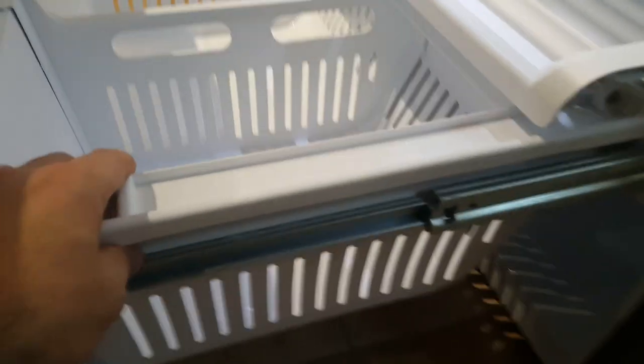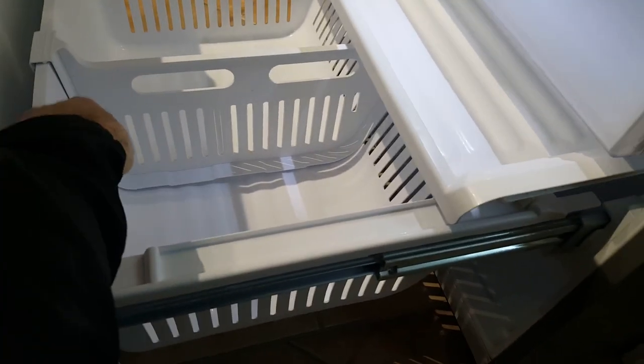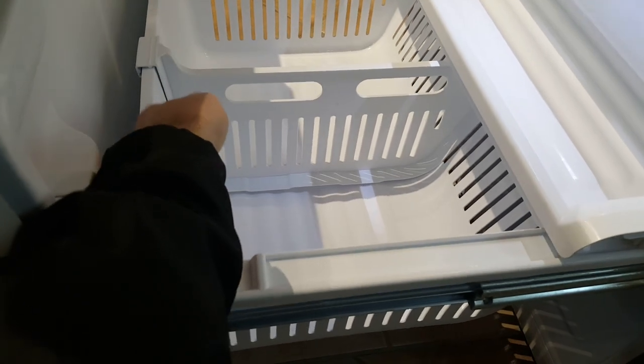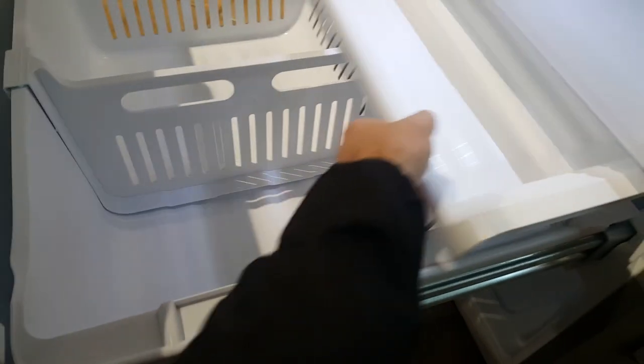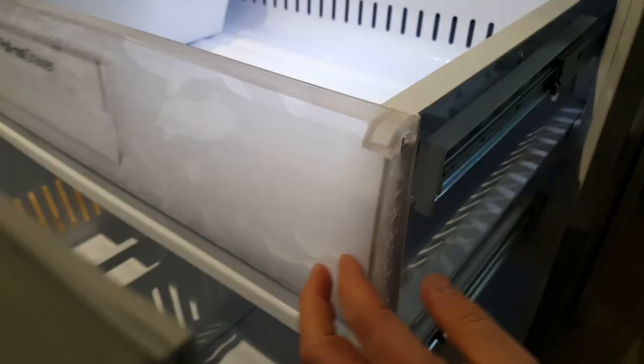Oftentimes you'll have dirt, debris, or stains — you can take the drawers out and wash them very easily. This comes out too, and the bottom drawer would also come out, which is really nice.